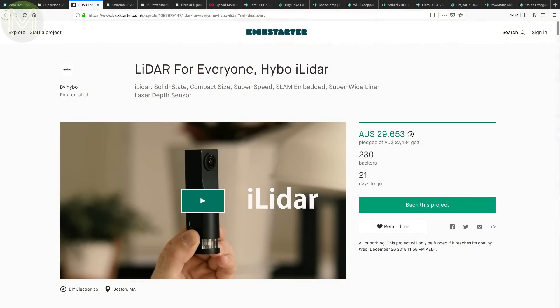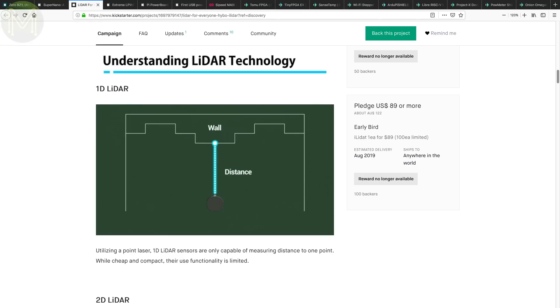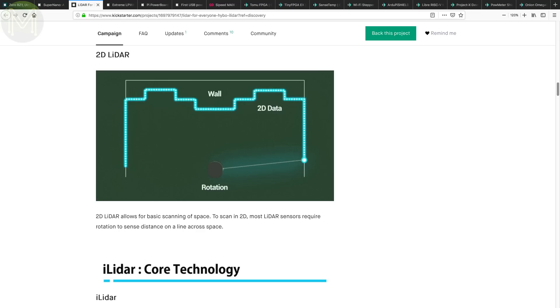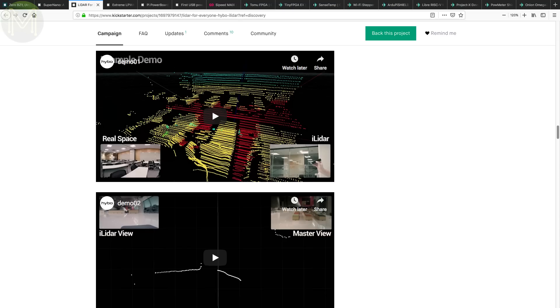LiDAR is a technology that's been used by the military for decades but has always been pretty expensive for makers. The HYBO iLIDAR claims to provide a fully functioning LiDAR for only US$99. It uses a slightly different method — a line laser and fisheye camera scanning in the vertical axis. It can map 3D data from 15cm to 6m with a 180-degree field of view at up to 100Hz, and pull data over USB, SPI or I2C. A very different approach to LiDAR.